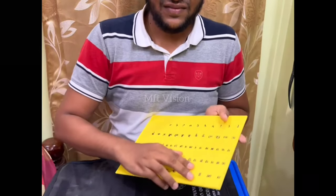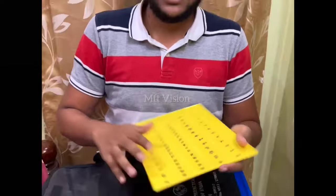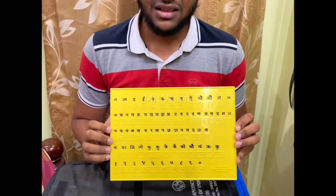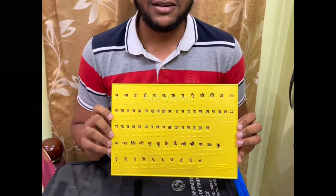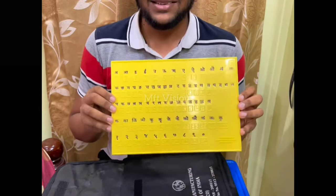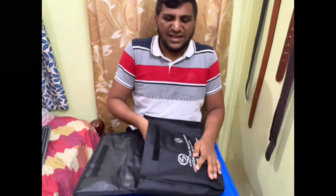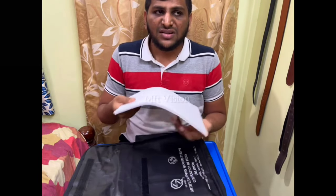This is a Hamare Hindi board. There is A, I, E. This is a Hindi board. This is a Tamil board. This is Braille sheets. This is a fabric. This is a Braille sheet. This is a standard sheet.